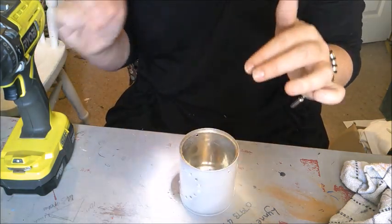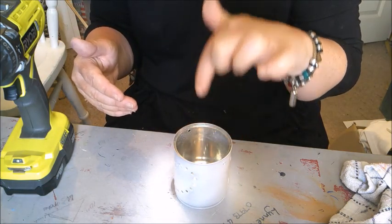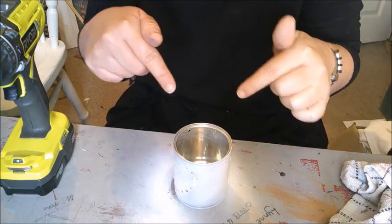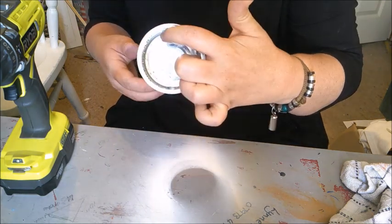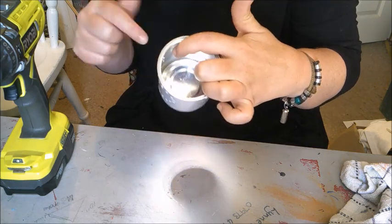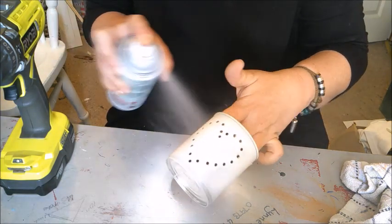What you can also do is if you keep the pattern above a certain level, you can actually fill the tin with candle wax — going back to the citronella candle from last week, you can make the tin the actual container that the wax goes in. If not, I'm just going to drop a citronella candle in here; I've got a really small glass jar that I'm going to make one in and just drop that into the tin, so of an evening when I'm sat outside I'll get the light coming through.